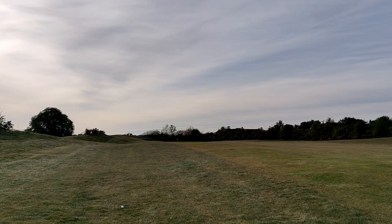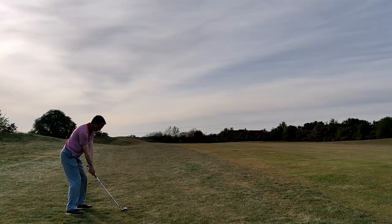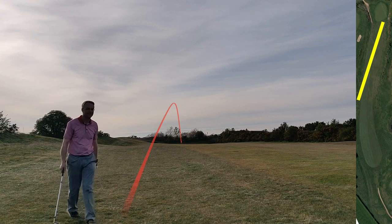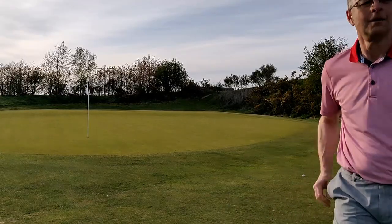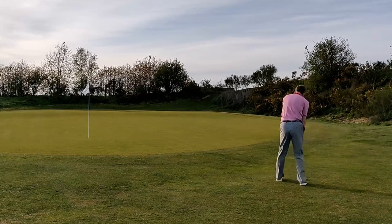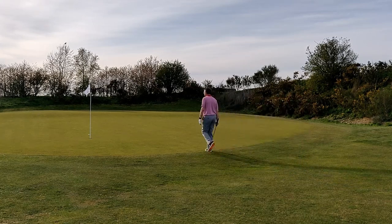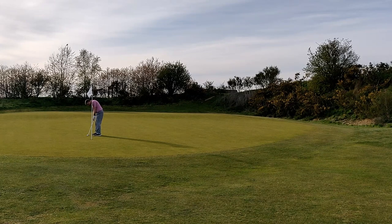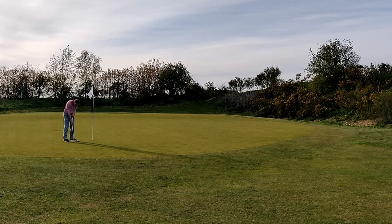The drive went 240 yards - I've left myself 185 yards. It's a front flag so I'm going to hit the five iron. I got better than I deserved there - almost ran onto the green. Almost made par there, but that was a bogey, after the lip-out, to add to the double bogey on the first hole.